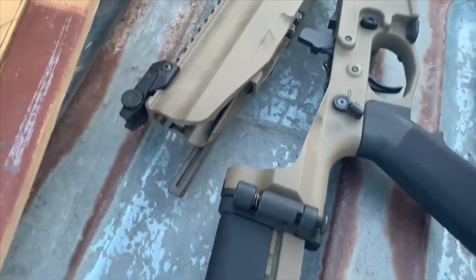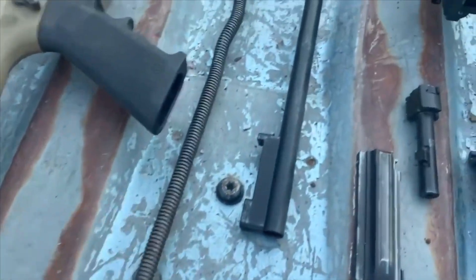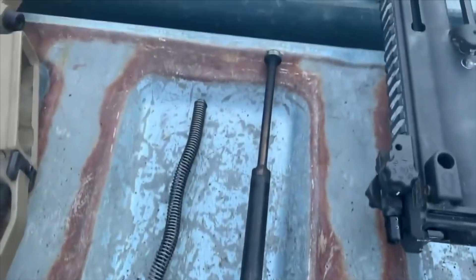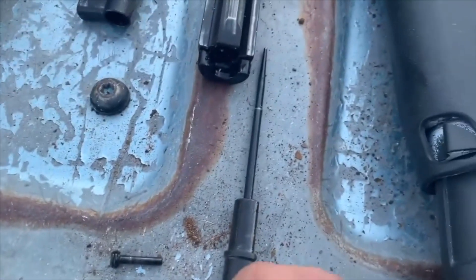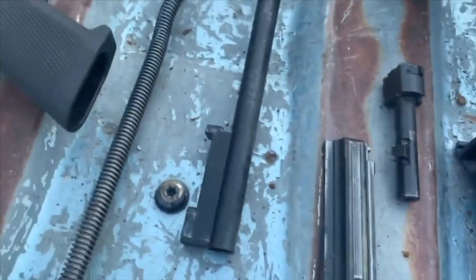Depressing that button opens the upper and lower receivers, and then that spring pulls out. From the rear, out comes your entire bolt carrier, bolt, and long-stroke gas system. Then with one little pin your firing pin comes out as well — it's spring loaded — and that is all of the XCR disassembly.